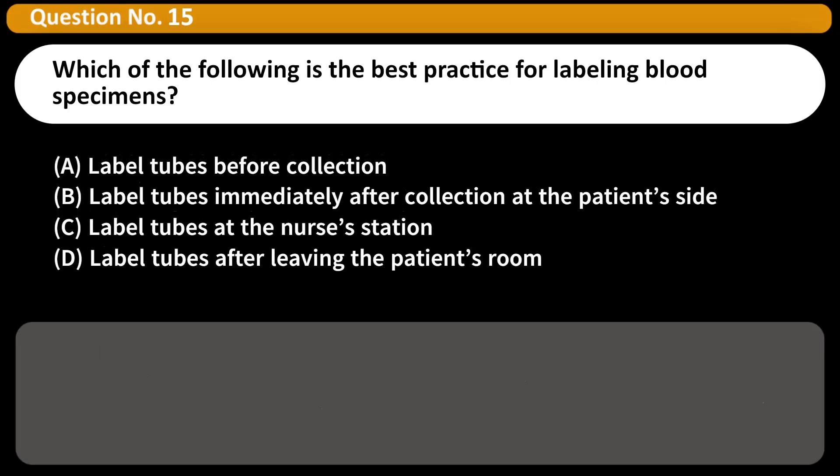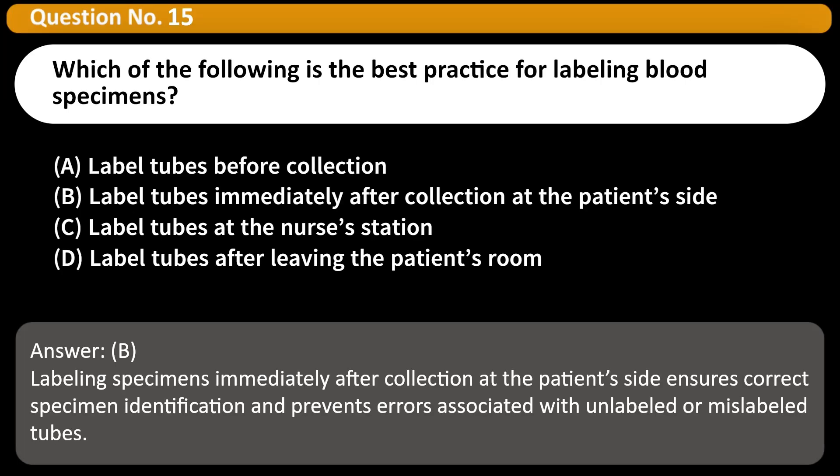Which of the following is the best practice for labeling blood specimens? A. Label tubes before collection. B. Label tubes immediately after collection at the patient's side. C. Label tubes at the nurse's station. D. Label tubes after leaving the patient's room. Answer: B. Labeling specimens immediately after collection at the patient's side ensures correct specimen identification and prevents errors associated with unlabeled or mislabeled tubes.